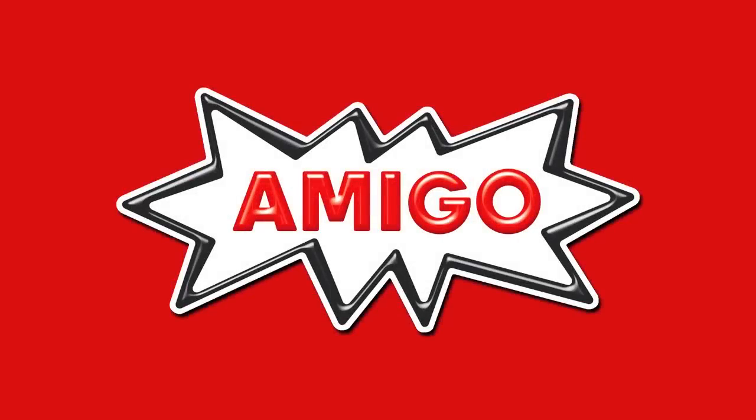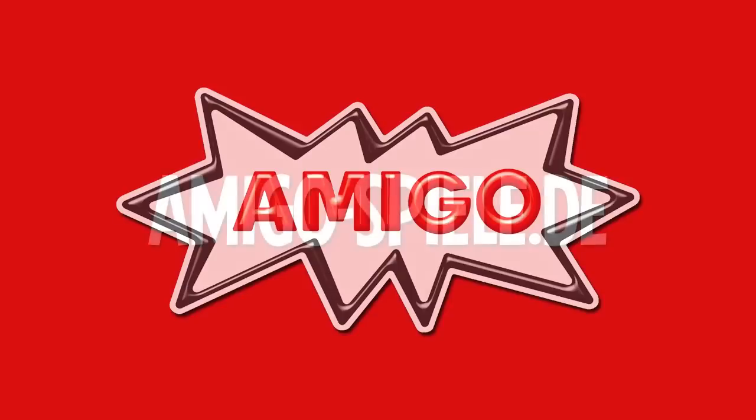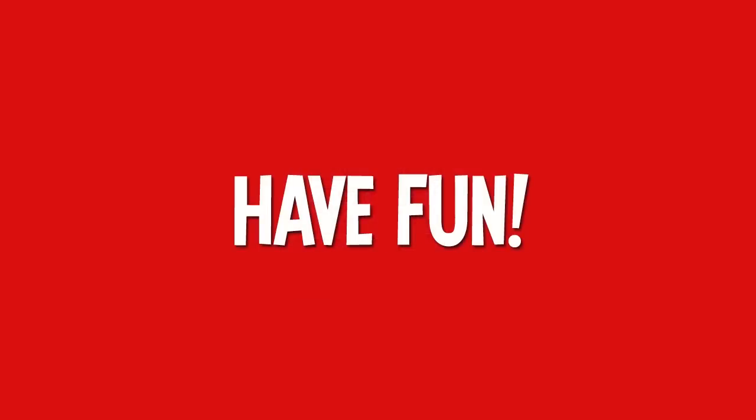For more information on Speed Cups and other fine games by Amigo, you can visit their website or use this QR code. Thanks for watching. Have fun!